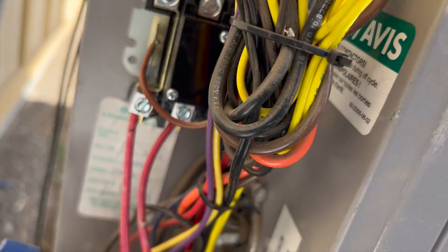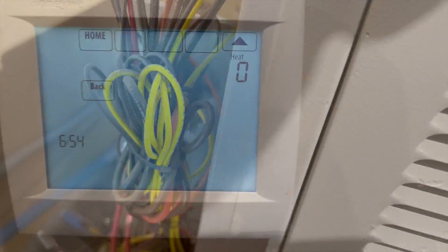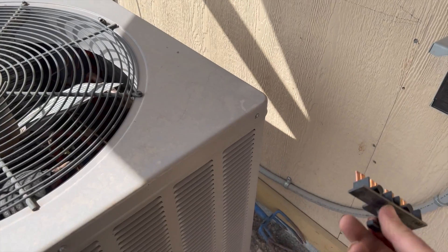We've got her all in there. All the connections are tightened, I re-stripped the burnt wire and put it in fresh. We're going to go turn it on and see what happens. I did hear the contactor click — let's go ahead and plug her in.